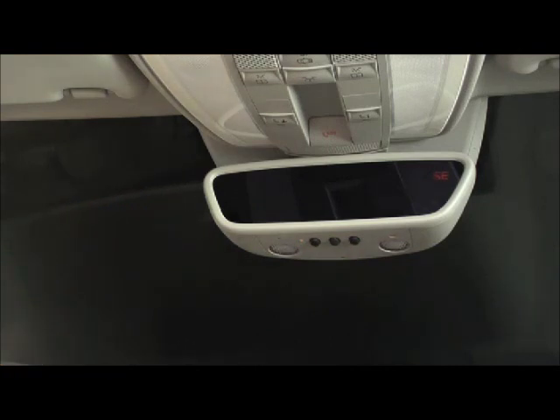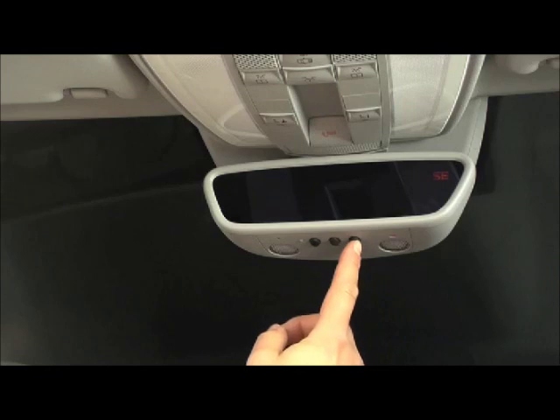Press the button on the mirror you just programmed. If the indicator lamp stays on constantly, the programming is complete.